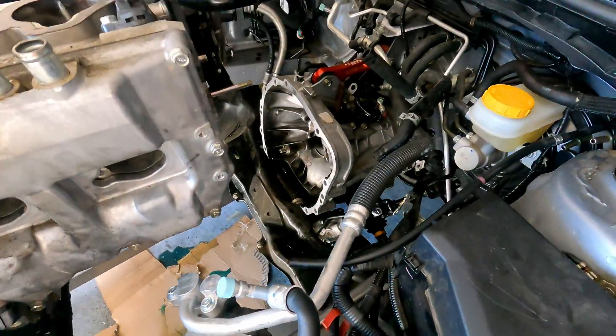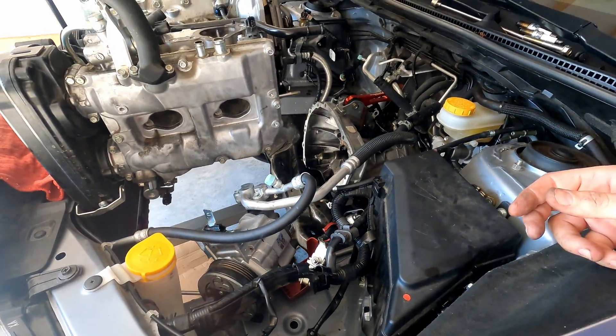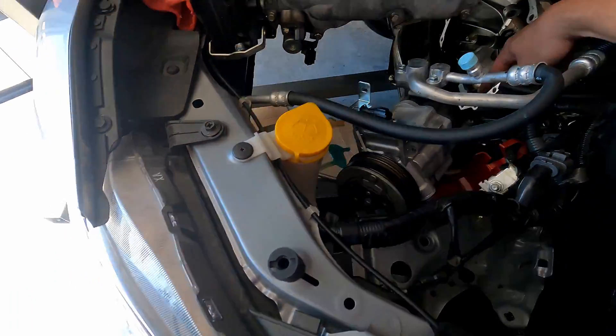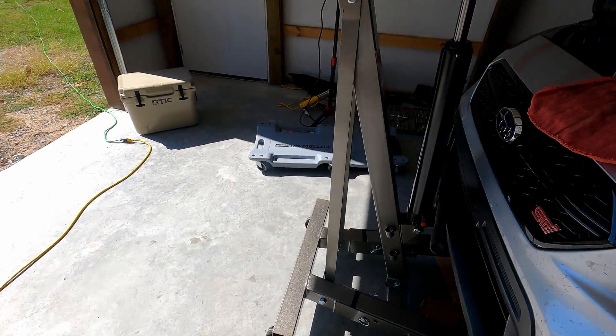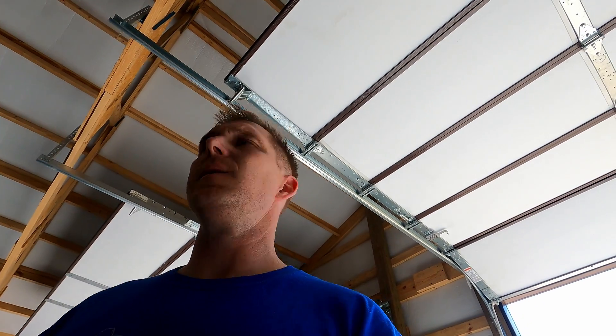So all in all that wasn't too bad getting it out — just watching it, making sure to jack it up enough to get the motor mount studs clear of the slots, and it took a little prying to get it busted loose from the transmission, but not too bad. I'm going to be back — I'm going to get it jacked up over the front bumper, and I'll go over getting the clutch off and stuff so I can get the case bolted to the engine stand. I'll be right back.